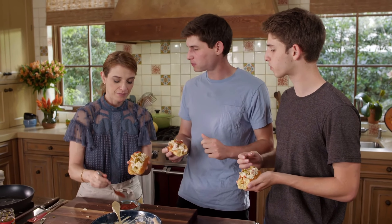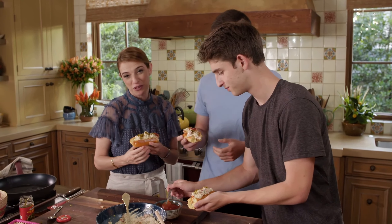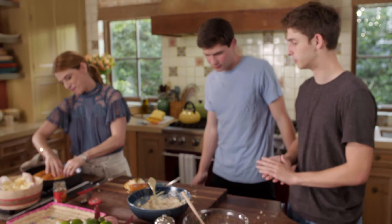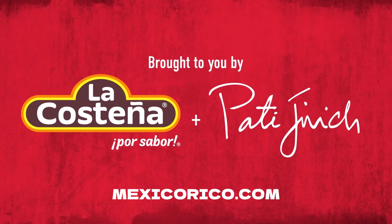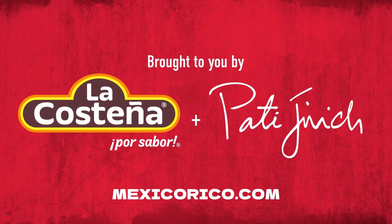I like it better with the sauce too. Please forgive these Mexicans that love their lobster roll with cocktail sauce. It's the second round — I'll take a second. La Costeña. More information at mexicorico.com.